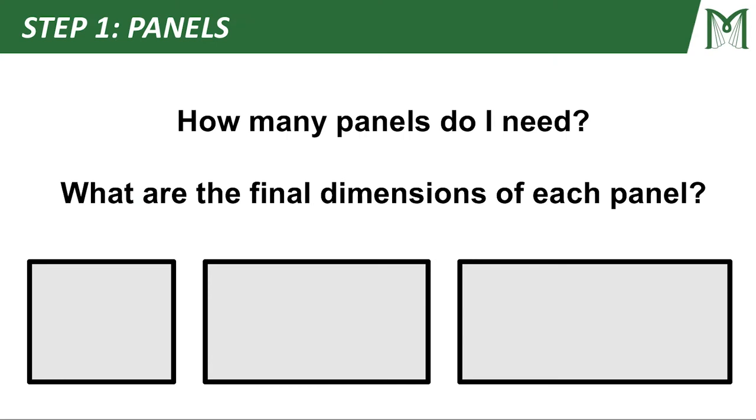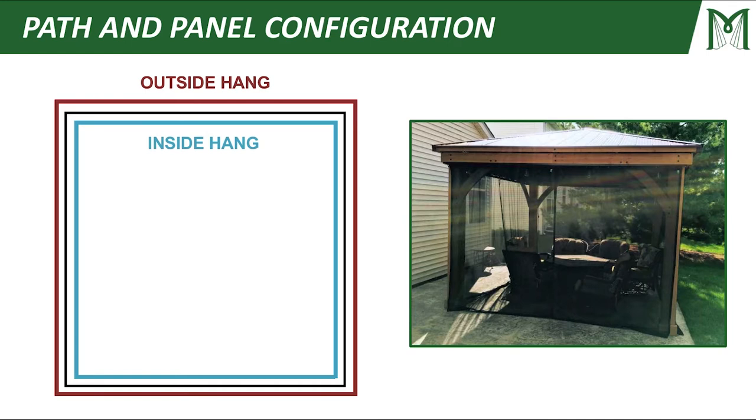We're going to answer a couple of questions here. Number one: how many panels do I need? And secondly: what are the final dimensions of each panel? The first thing we need to talk about is the path and panel configuration. There are two basic types — an outside hang and an inside hang. Outside hang basically means you're going to go on the outside of your columns, and an inside hang means you're going to go on the inside of your columns.